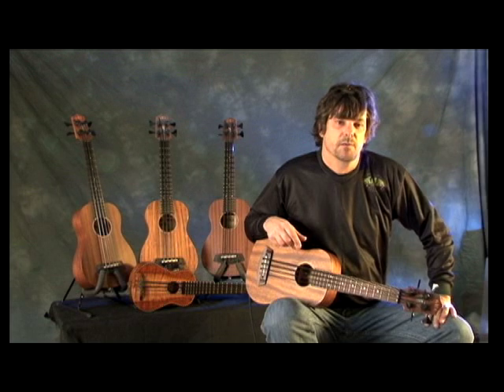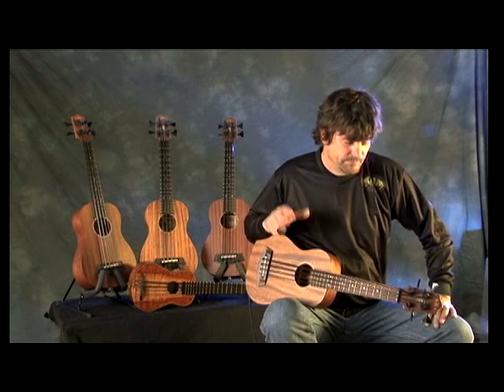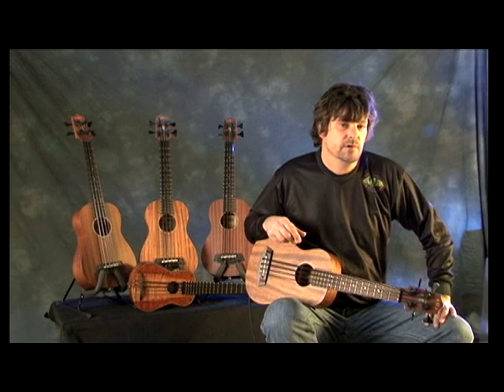We have a lot more guys coming on board. It's such a new instrument that we're getting them out as fast as we get them in. Stay tuned for more about the U-Bass.